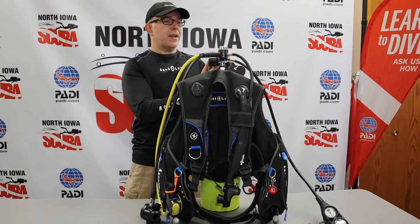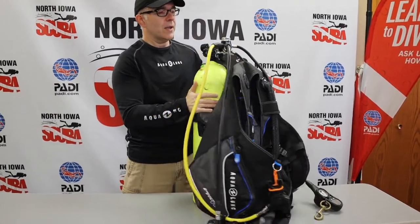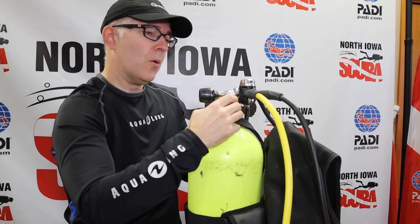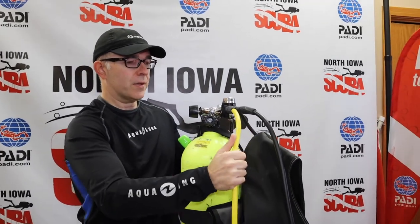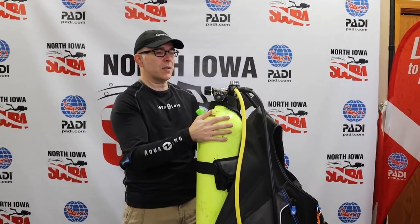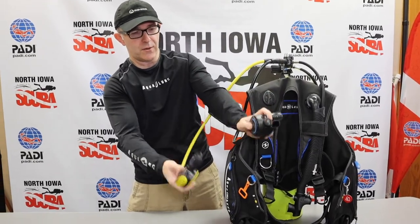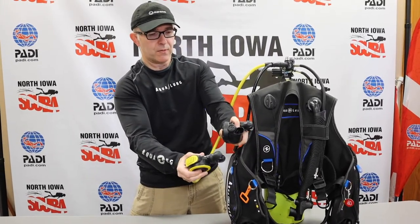Next we're going to turn off the air — we can't disassemble the regulator and take it off the tank until we've done that. As you remember, Josh turned the valve all the way toward him when the tank was facing away. Now we're going to turn it off all the way, completely closing that valve so no more air comes through the system. However, there's still pressure in the system, so we have to bleed the pressure out. The easiest way to do that is to use your regulators — there are purge buttons on both of them — and we're just going to bleed the air out to allow the pressure to dissipate.